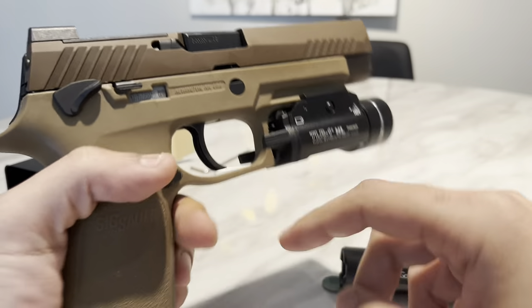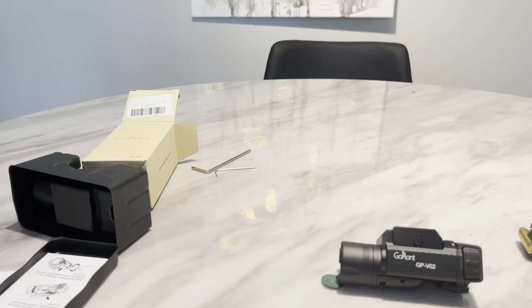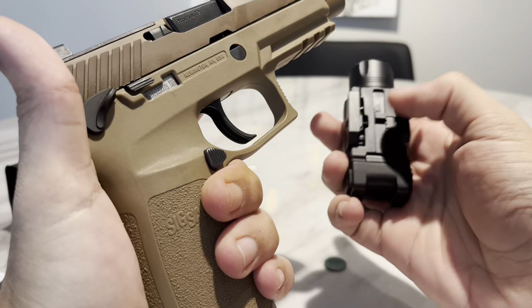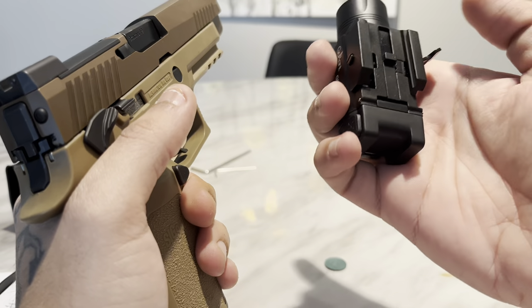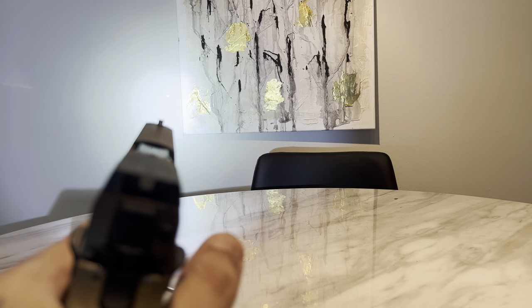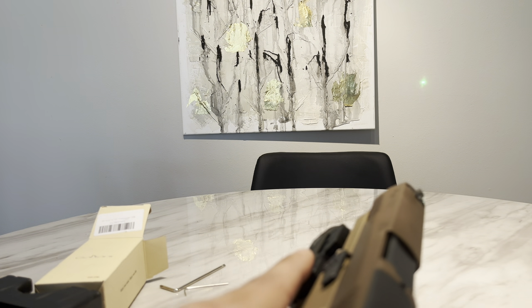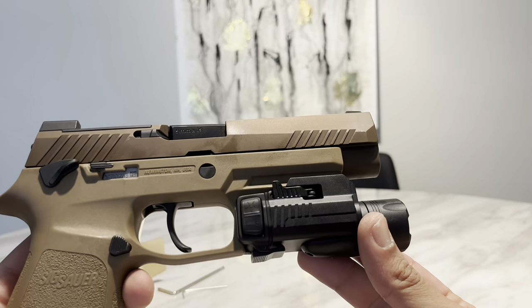Let's try it on my Sig. I'm going to take off this Streamlight real quick. It has an adjustable rail mount — up and down — which is awesome in my opinion, so I don't have to take it off and put it back on for different guns. The light has a pretty good hot spot and a pretty big throw too. There's the light with the laser, and laser only.